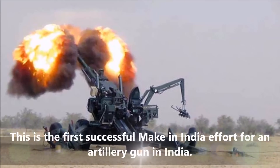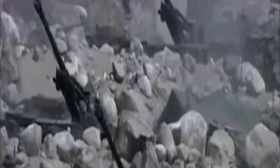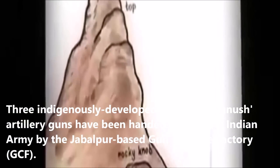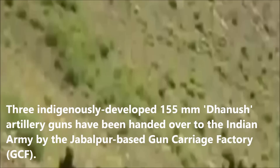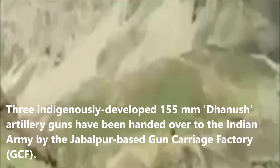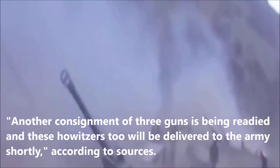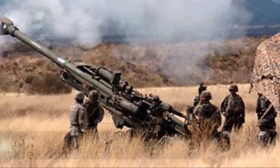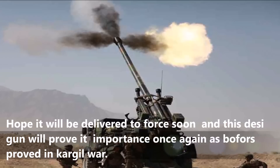This is the first successful Make in India effort for an artillery gun in India. Three indigenously developed 155mm Dhanush artillery guns have been handed over to the Indian Army by the Jabalpur-based Gun Carriage Factory. Another consignment of three guns is being readied and will be delivered to the army shortly. It is hoped the gun will prove its importance, much as the Bofors proved itself in the Kargil War.